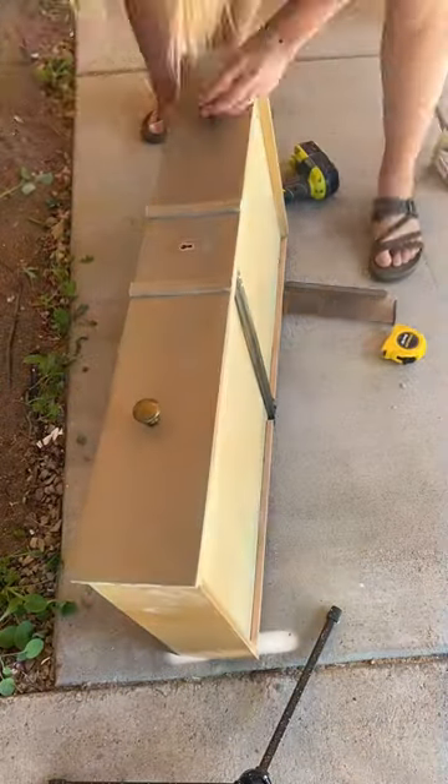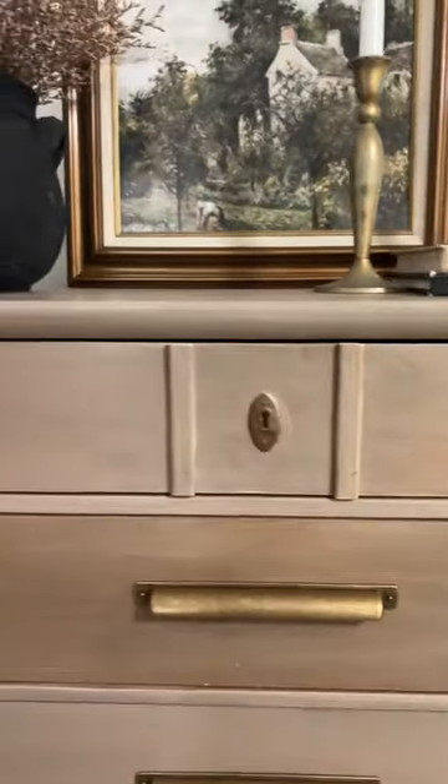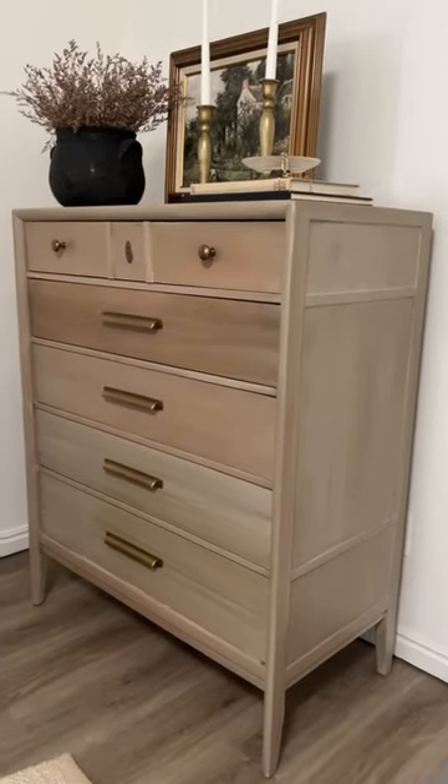This dresser took me way longer than I thought it would, but it turned out so, so good. So here's the final result. I loved being able to take the time to unpaint this dresser. Honestly it was beautiful both ways, but I'm so glad I got the opportunity to help restore some of its original beauty.